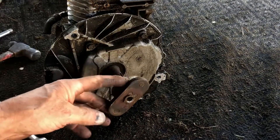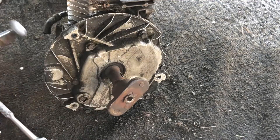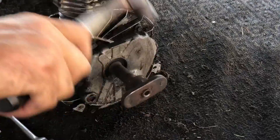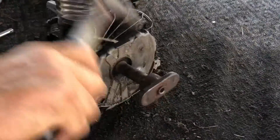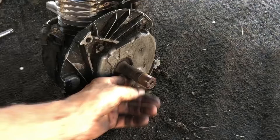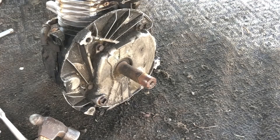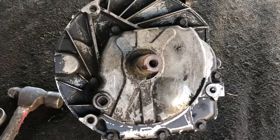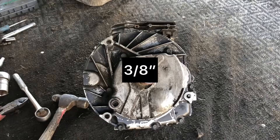Now I gotta try to remove this piece that holds the blade. Most of the time they get seized on there - we got lucky on this one. Now we can remove this bottom plate off this motor.